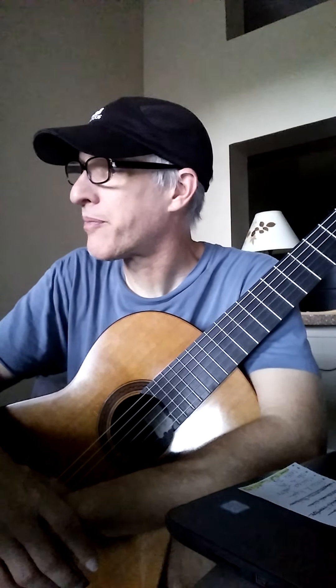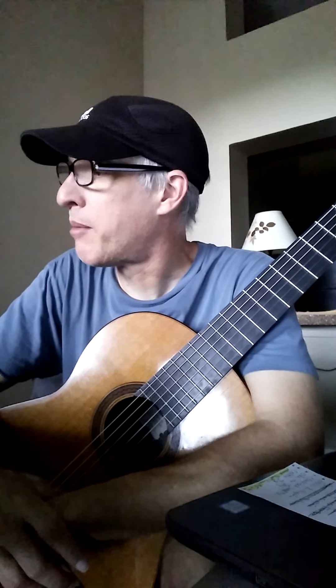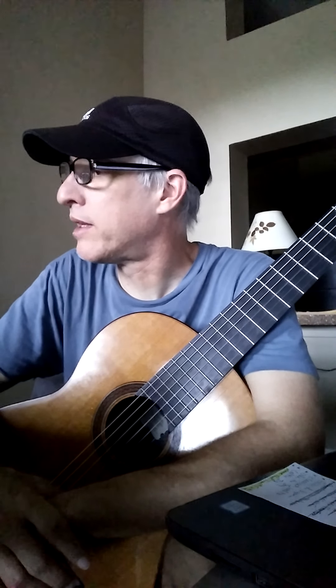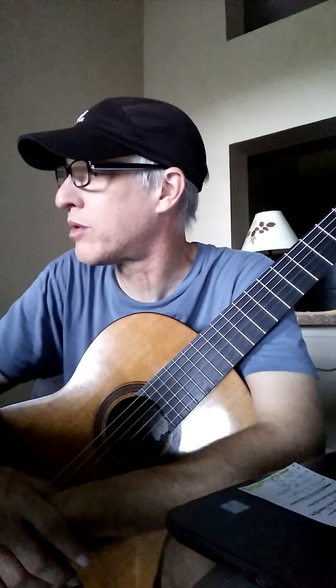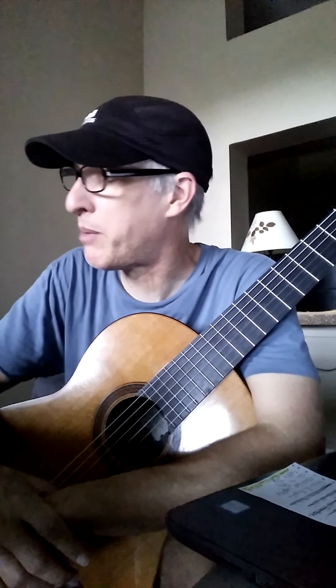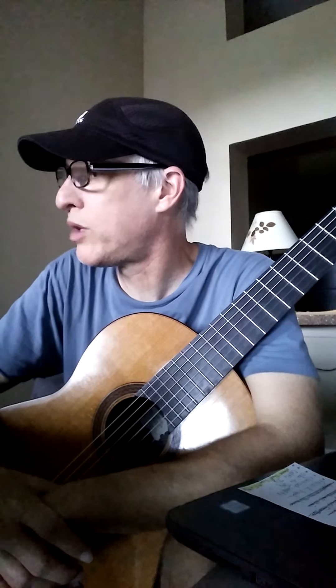Classical waltz is actually — I think its real name is Andante — and it was written by Mauro Giuliani, an Italian composer who lived back in the 1700s and 1800s. I think this is one of the few songs in the book that was actually written by a classical guitar player. You can look him up and check him out on YouTube. Well, people that have played his songs — he's been dead for a long time. Mauro Giuliani.